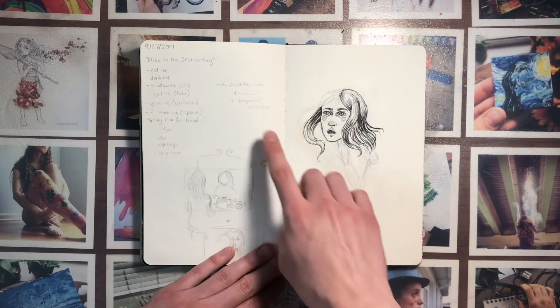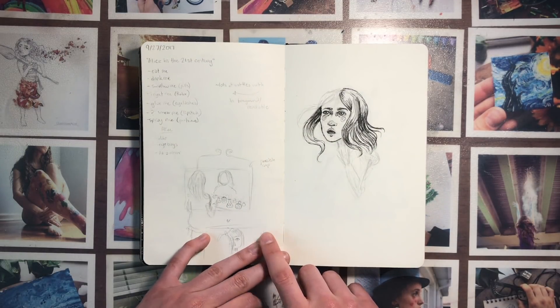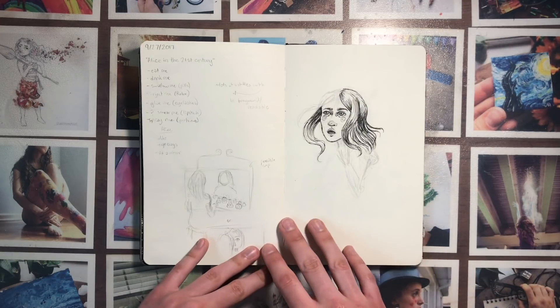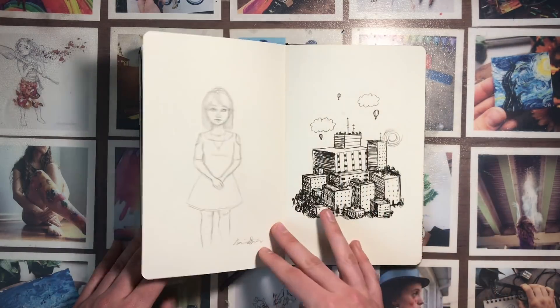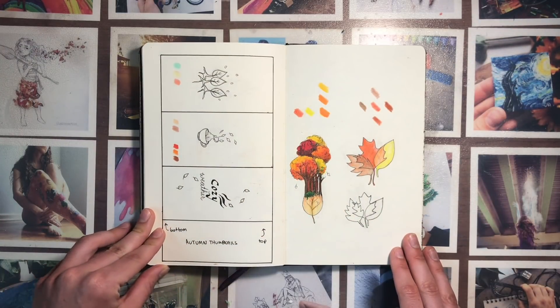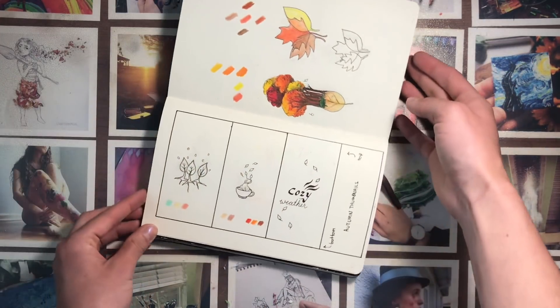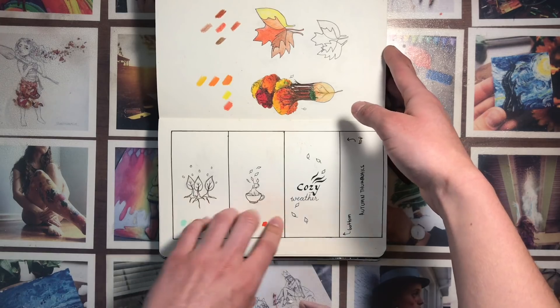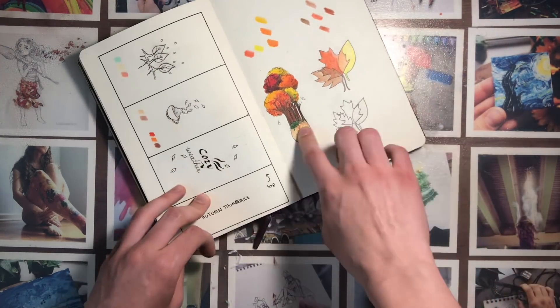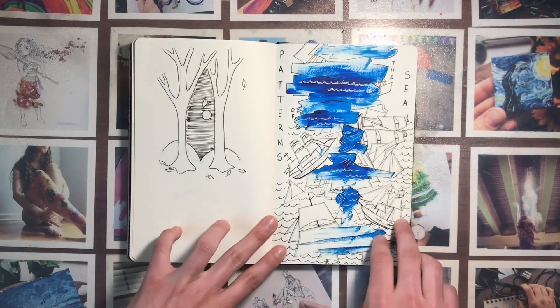This was a plan for my practicum, which is the end-of-semester project. I was trying to make autumn t-shirts or something like that — I really liked this design. This one was also pretty cool.